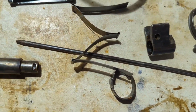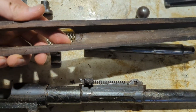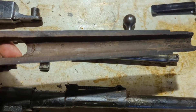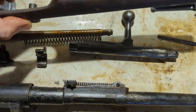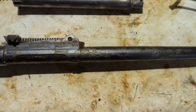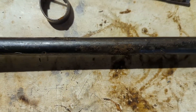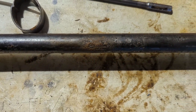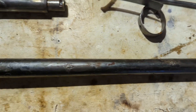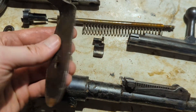The spring and follower are in good shape. You can see some cosmoline here on the top handguard — looks to be in good shape as well. The barrel looks good, it's got plenty of cosmoline on it. There is a little bit of what looks like pitting here, but I'm going to clean it up and take a closer look. Butt plate's in good shape.